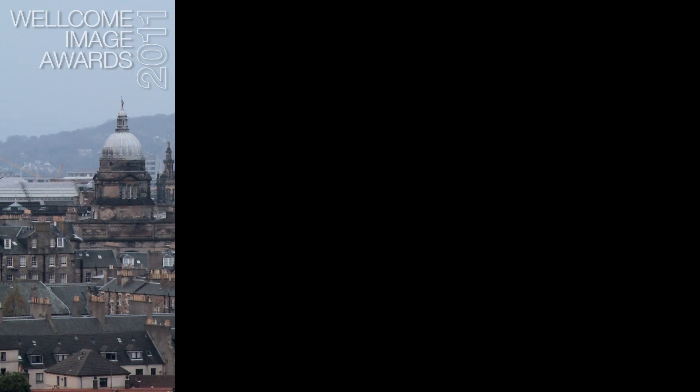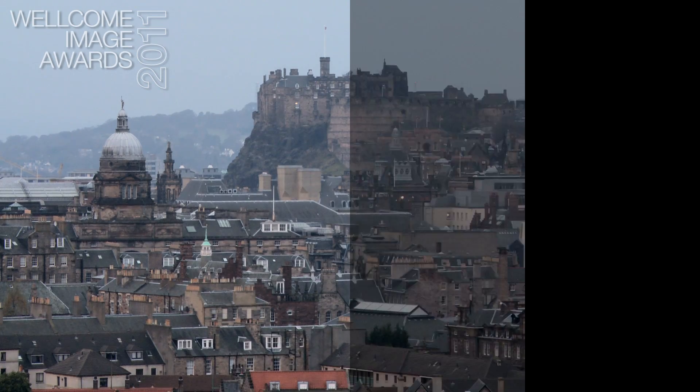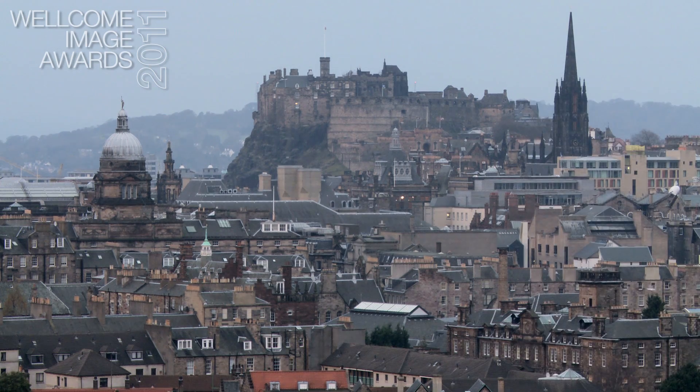OPT stands for optical projection tomography. The word tomography itself simply comes from the Greek of tomo, meaning a cut or a slice.